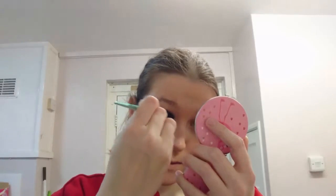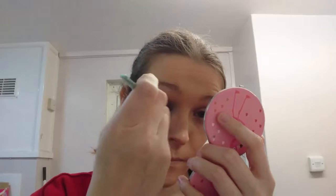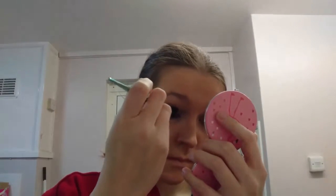For blending it in, you're going to simply want to take a nice thick fluffy brush and a mirror if you don't have one close, and simply just blend it out so it sort of makes a smoky look — just blend it out like so. The camera's not picking it up too well and I have no idea why.